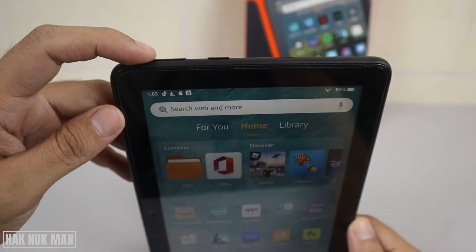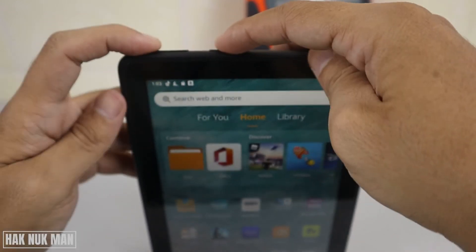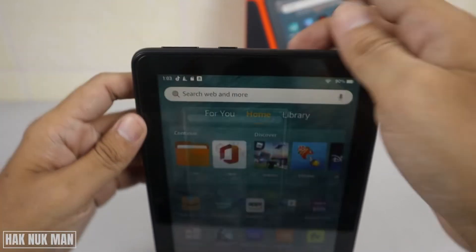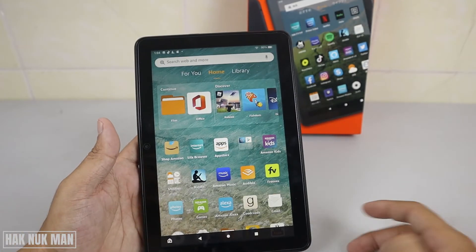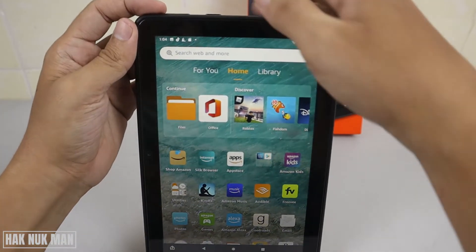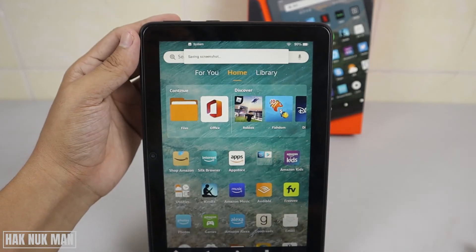First of all, to take the screenshot you need to press the left volume button and the power button together — just press and hold. You will see the screenshot taken. I already increased the volume and then we take a screenshot another time.